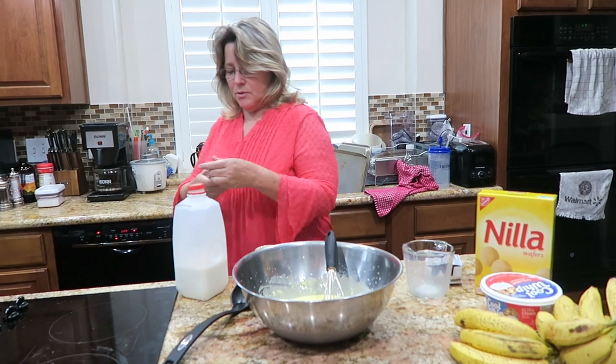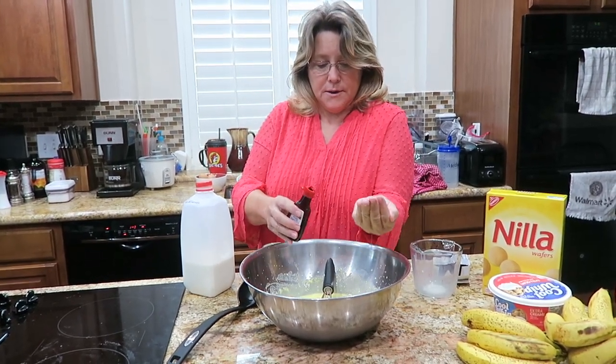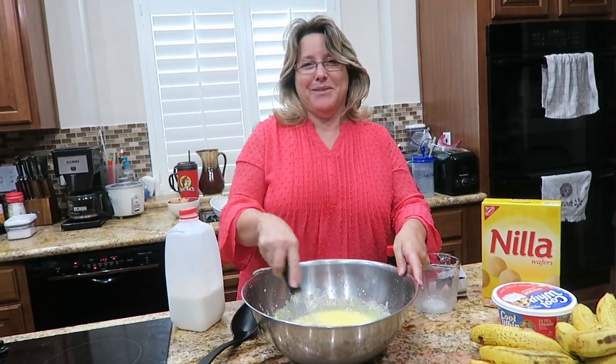I'm gonna add a teaspoon or so of vanilla — it's about a teaspoon of vanilla. And yes, I know the exact wrinkle in my hand that measures a teaspoon.